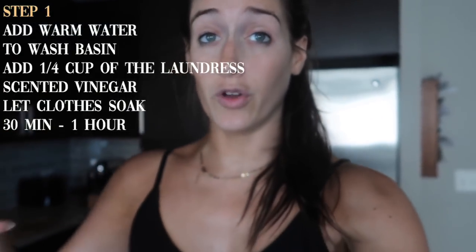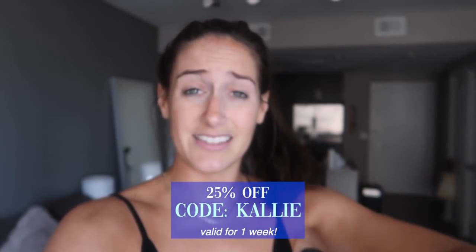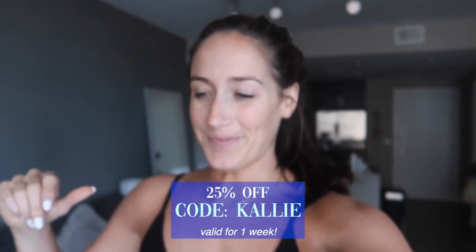So essentially step one: get something to put your clothes in, fill it with warm water, put the scented vinegar in there, and let it soak. Because I work out so much and wash my clothes a good bit, I go through product pretty quickly. So I have a code for you guys — use code Kali for 25% off, valid for a full week. I'll have the link in the description. How I dry my clothes is also very crucial to this whole process.